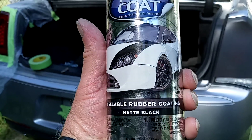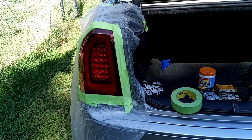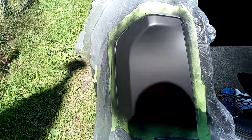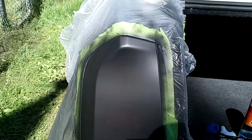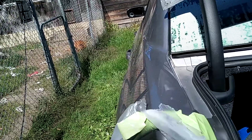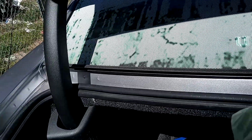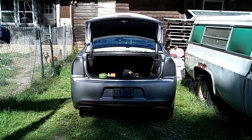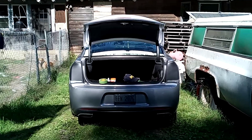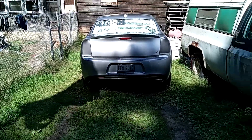This is the Plastidip peel coat. It looks pretty good — we'll see. Here's the other side. Okay, this is the finished — I haven't taken the tape off yet. We'll do that now. I just scuffed it up. There's the two lights smoked out now. Shut the trunk and we'll see you better. It definitely gives her a whole different look.